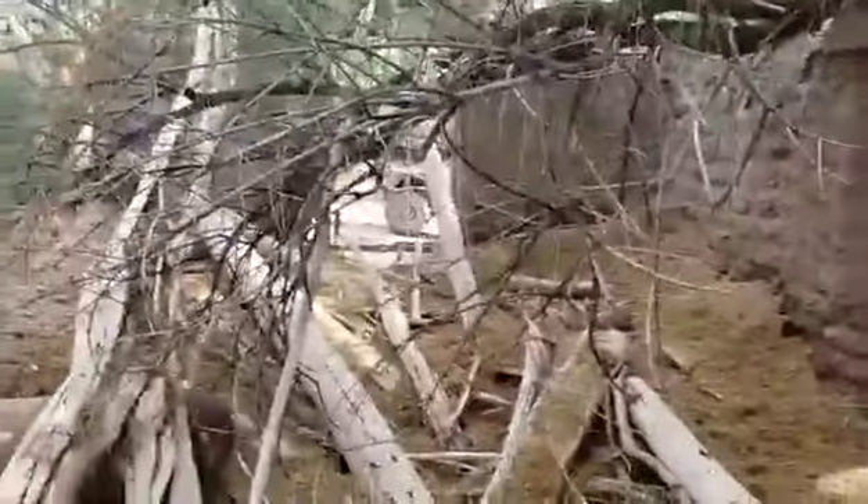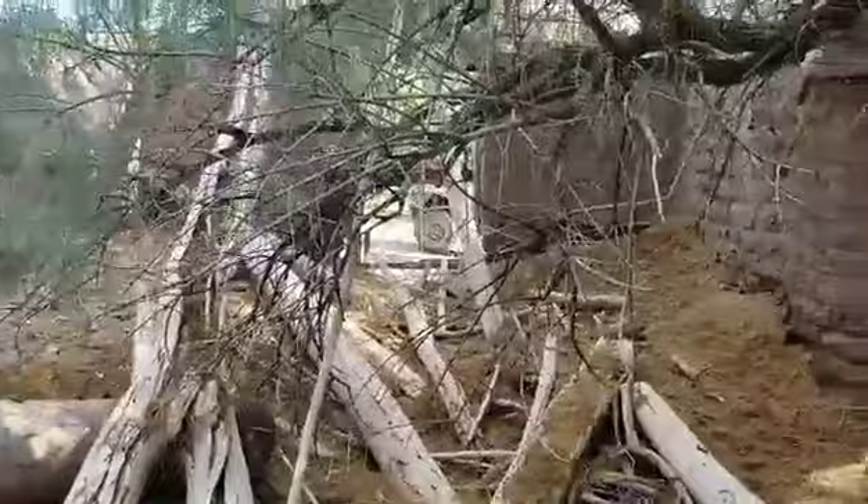Go through the doorway — there's a nice salt cedar taking the place over. Some dummy brought those in from Africa 150 years ago — another invasive tree to the area.